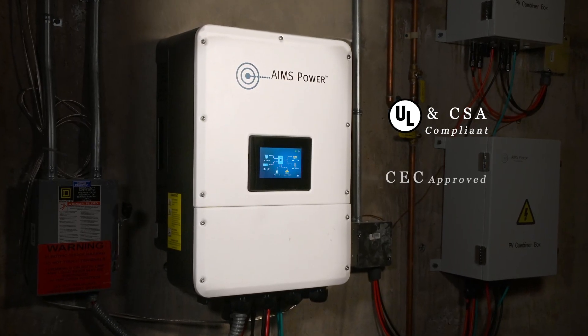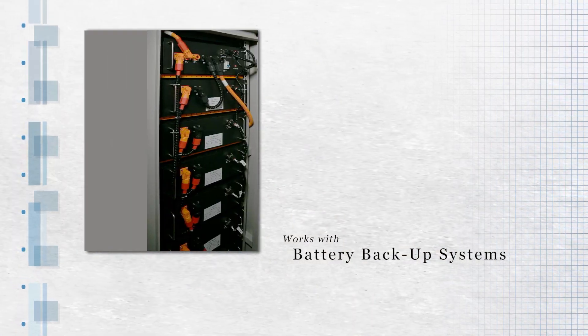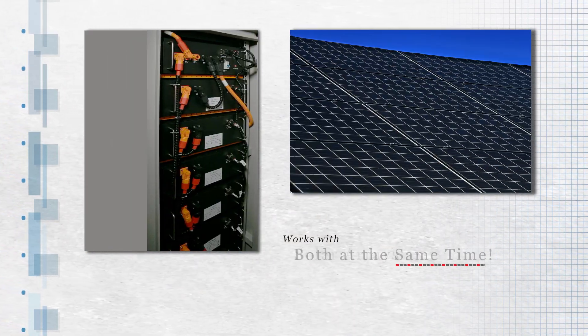Fully UL and CSA compliant and on the CEC list of approved inverters, they work with either battery backup systems, solar arrays, or both at the same time.